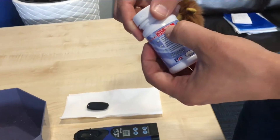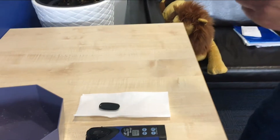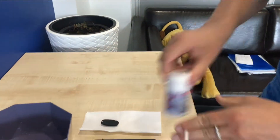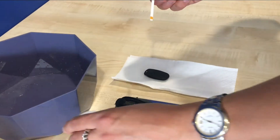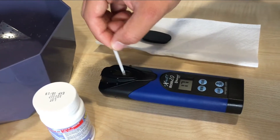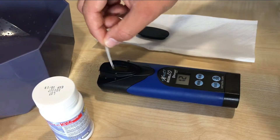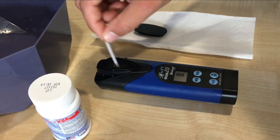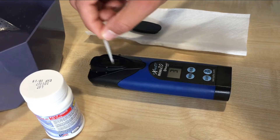We take the reagent — part number 486639, just like it says in the instructions. We take out one strip and press read, which gives a 20-second countdown. During these 20 seconds, we move the strip back and forth at about two strokes per second so the reagent is released into the water.